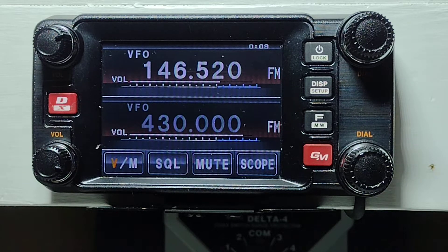Setting up the FT-M400 for System Fusion C4FM to use the VE7RYF C4FM repeater on Mount Matheson at a thousand feet, and also connect to the WIRES-X node that is off-site and feeds the site.